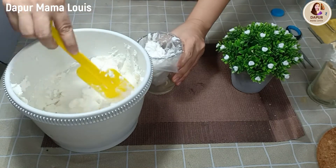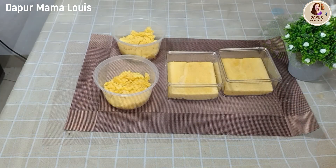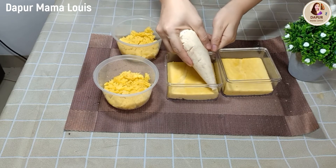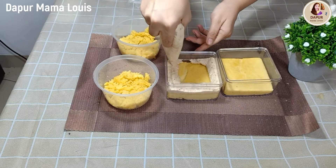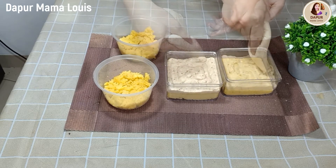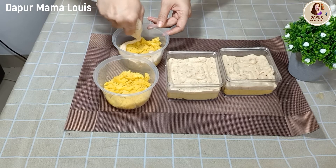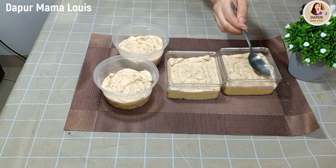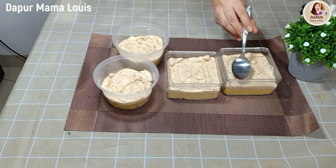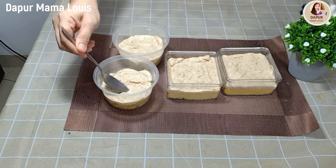Berikut cream putih dan juga regal custard. Sesudah kurang lebih satu jam, cream-nya sudah cukup dingin dan kita mulai ratakan di atas bolu kukus vanilanya untuk lapisan keduanya, seperti ini ya, secara merata. Kemudian kita ratakan lagi agar lebih rapi dengan sendok saja, biar tampilannya lebih manis. Sesudah cukup rata, untuk lapisan ketiganya kita gunakan bolu vanila lagi.